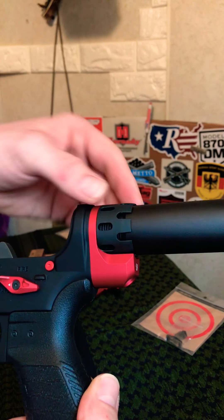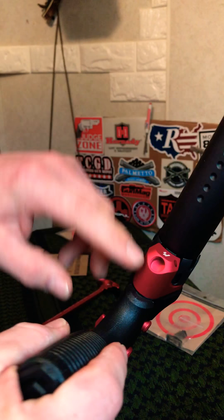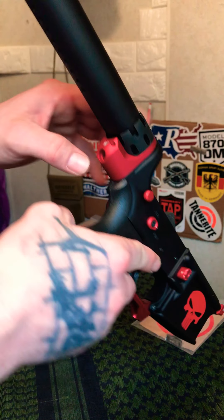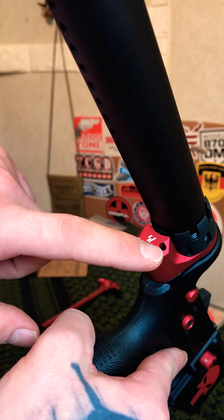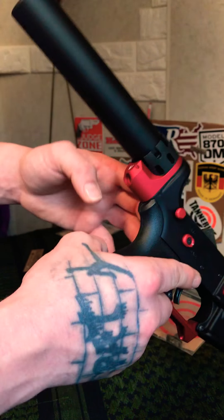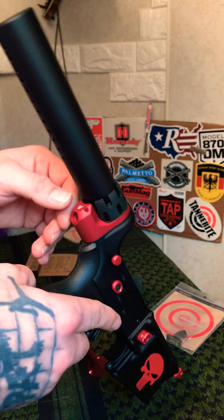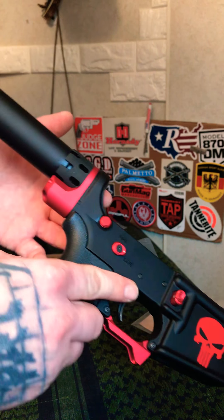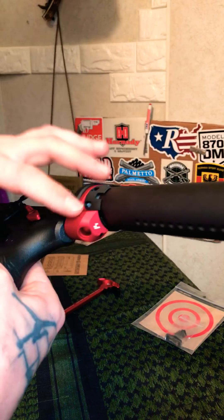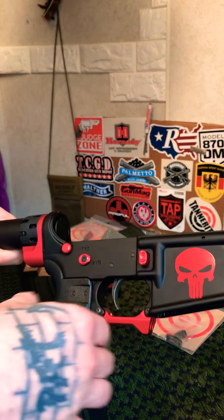I have their extended end plate and castle nut — the castle nut has a really unique look. The end plate is pretty nice: it has a QD sling mount and doesn't get in the way of anything. It also has a slot so you can install it and then add your spring for the takedown pin afterward, which makes swapping takedown pins really simple and easy. These average around $50; I think I paid about $54.